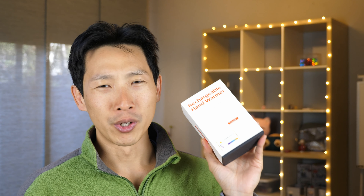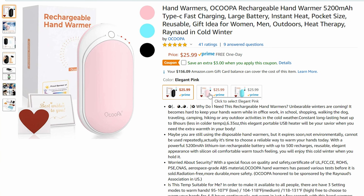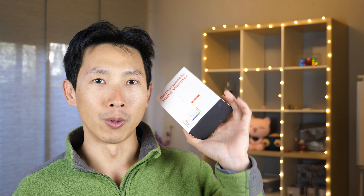How's it going everybody? This is Pete the Bush. So it has come to this where I am reviewing rechargeable hand warmers on the internet rather than doing an engineering job. This thing right now is $25.99. So here we go.